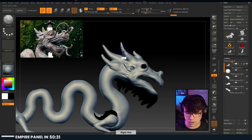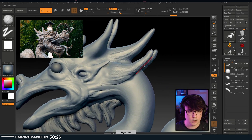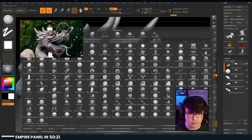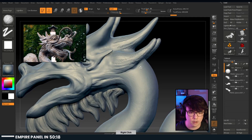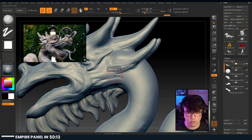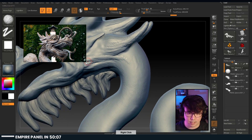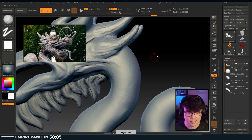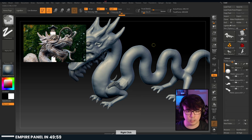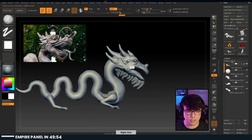There's also like a main mane thing going on here, like a lion's mane. Maybe we can start to pull on that a little bit more. We don't have much geometry around the neck area down here. It might be time to start Dynameshing so I don't have to deal with that type of stuff - get a uniform geometry poly count going on there.